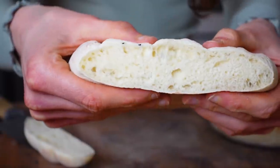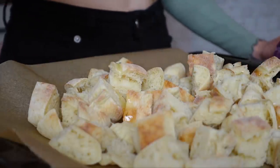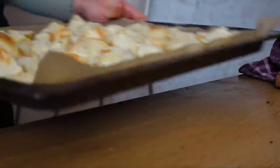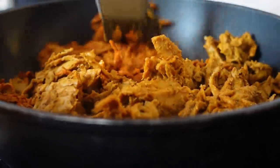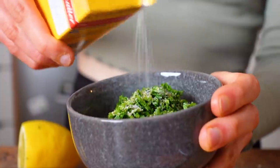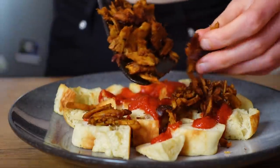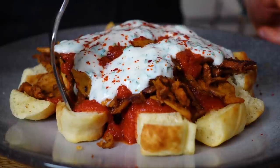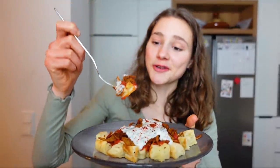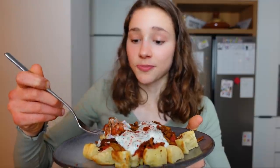For the bread, make sure it's thick and fluffy, cut it into cubes — not too small, not too big — drizzle with oil, and bake until nicely browned. Then cook the fake meat — it smells good! For the yogurt sauce, add some fresh parsley, a squeeze of lemon juice, garlic, and salt and pepper. Here we go — it smells and looks absolutely amazing and I'm super excited to try it. This is a really good combination.